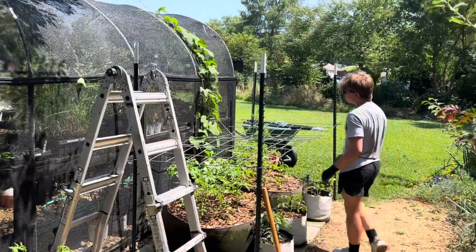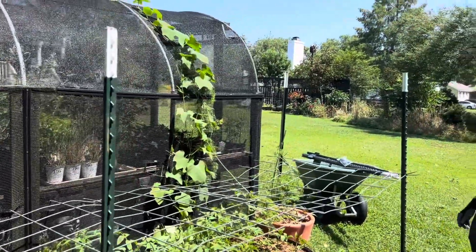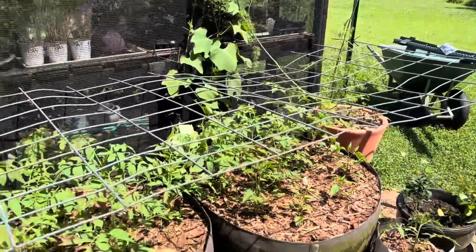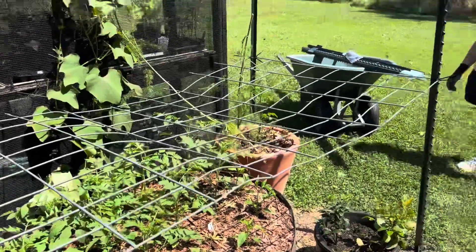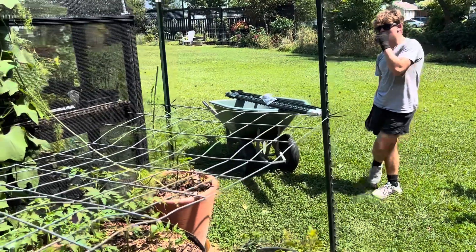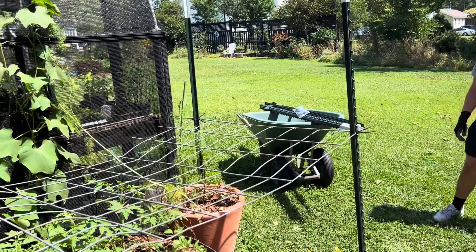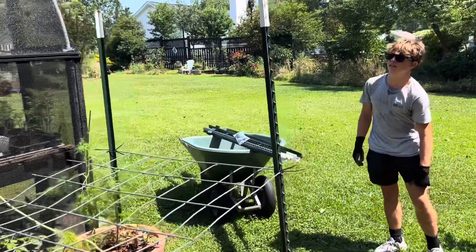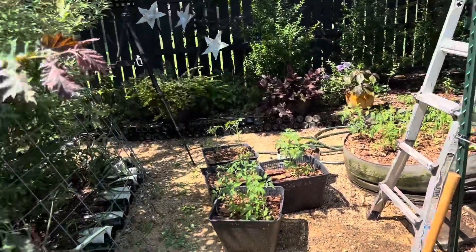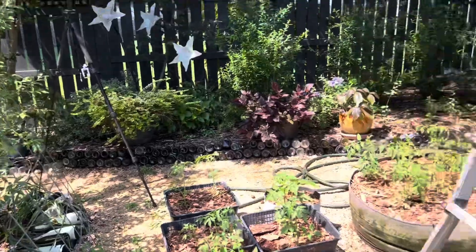I think it looks good. Aiden has gotten these posts in, they're nice and secure, and we are just using some cattle fence that we already have. At Tractor Supply they have lots more cattle fence that's totally straight, so for the upper layer, as we need it in the next month or so, we'll just go buy a fresh full-length piece that we can put in the back of the truck flat. We're just going to do two more posts on the edge over here and then cut this piece of cattle fence to size.